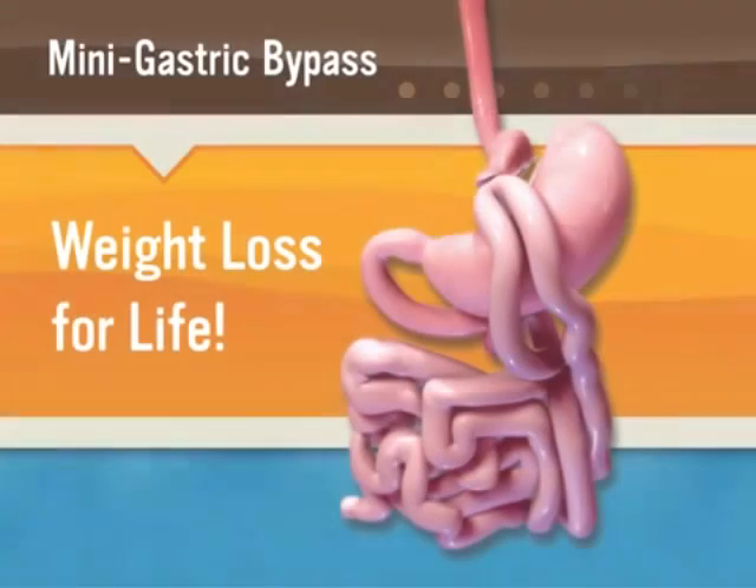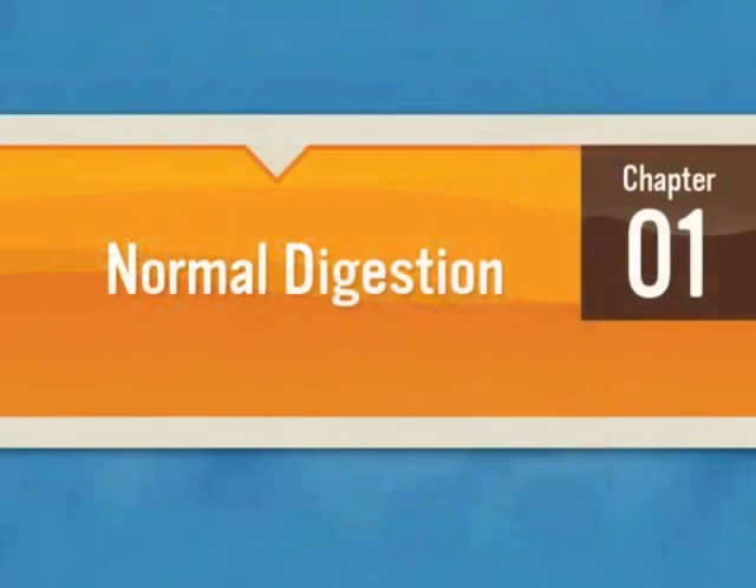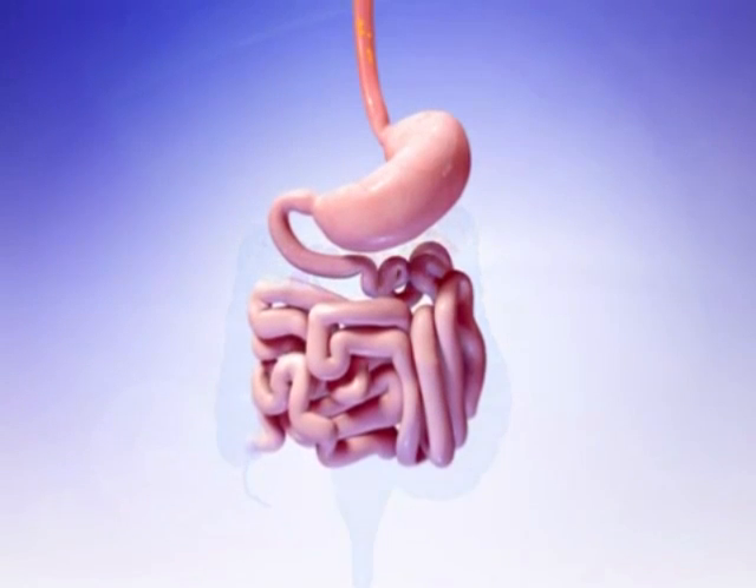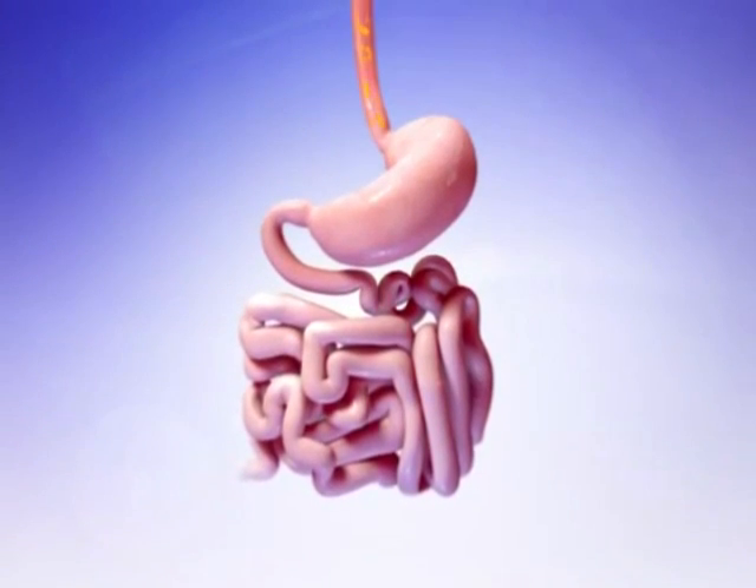This short video will explain the normal process of digestion, the mini gastric bypass procedure, and how weight loss will occur upon completion of the surgery. In the normal digestive process, food travels from your mouth, down your esophagus, and into your stomach.